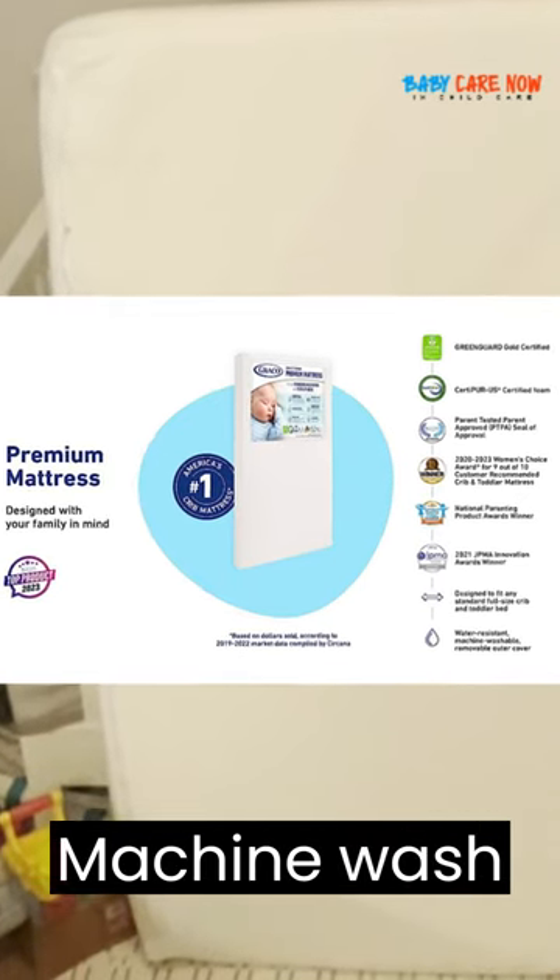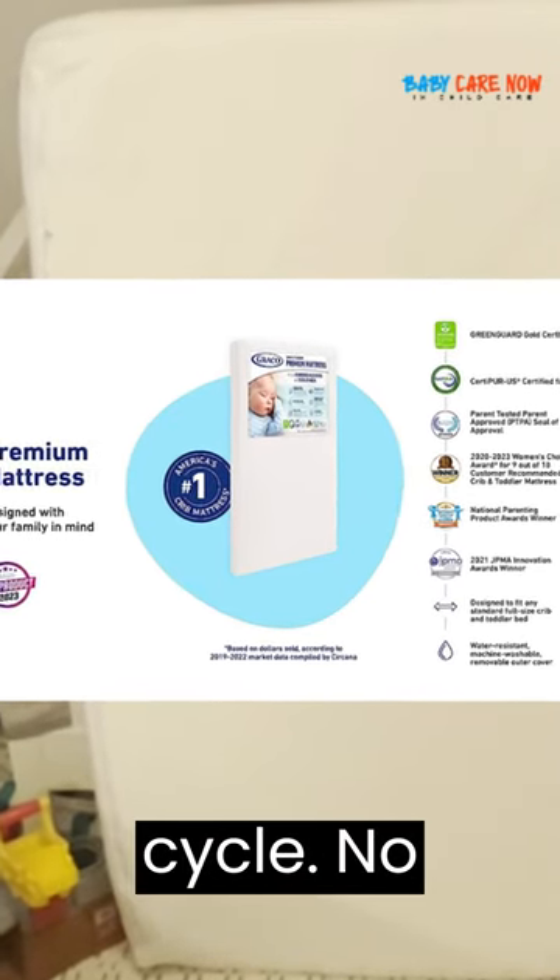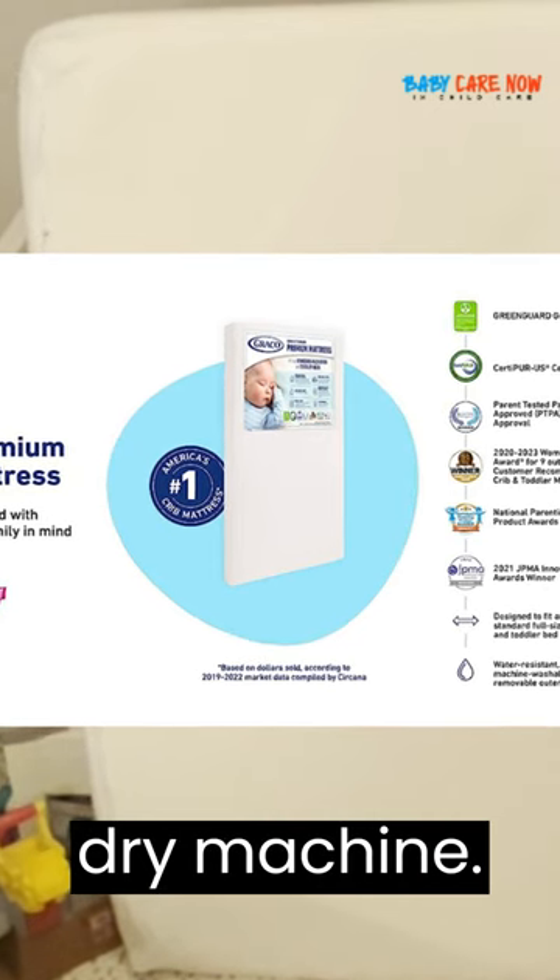Gently unzip outer cover. Machine wash in cold water, delicate cycle. No bleach. Hang dry. Do not place in dryer.